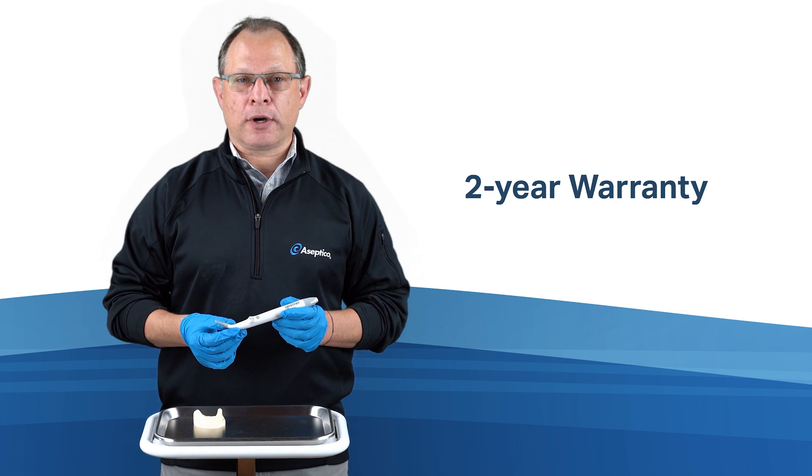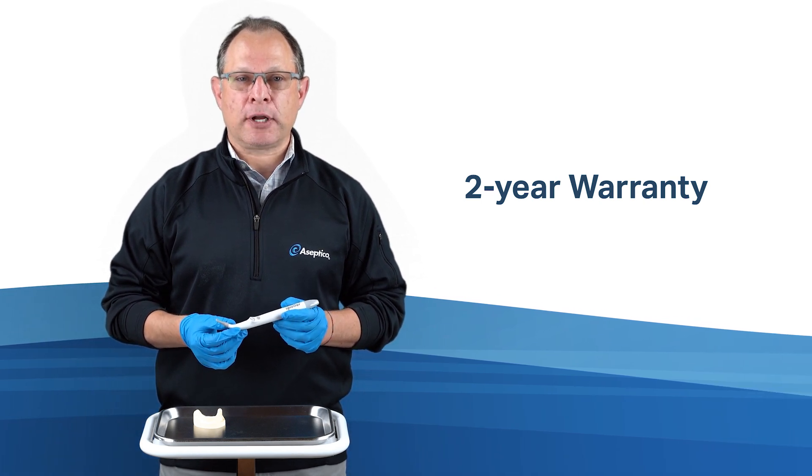The Spotter comes with a 2-year warranty, supported by Asseptico's friendly, professional customer service team.